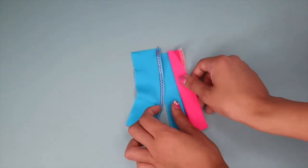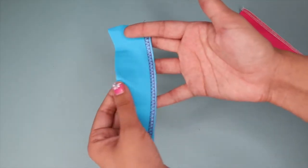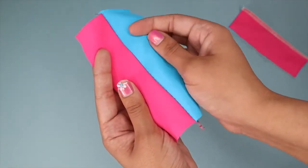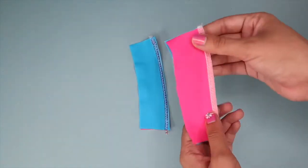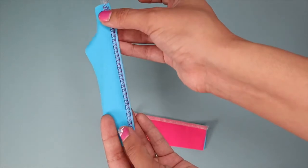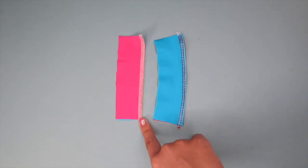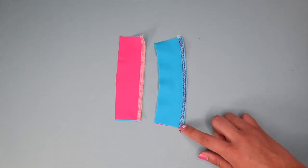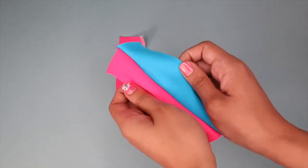Let's open them up. This is the serger method with elastic attached, and this is what the stretch stitch method looks like. As you can see, there's not really a huge difference — they both look really nice and they both stretch. One thing I noticed is that this one gets a little bit bunched, but I don't think that's going to make a huge difference. So if you don't have a serger, you can always replace it with this stretch stitch on the sewing machine. You can use other stretch stitches as well, but I think this one is the best and gives the cleanest look, especially when you open it up for a reversible piece.